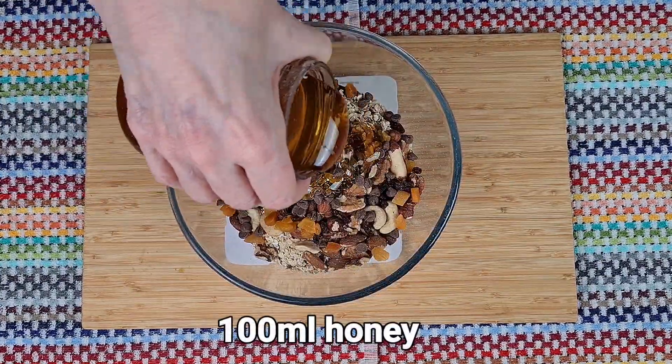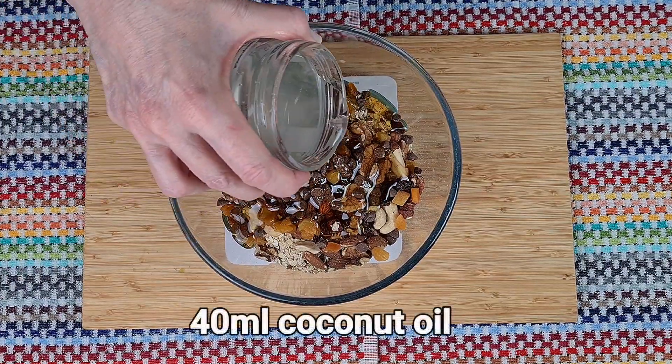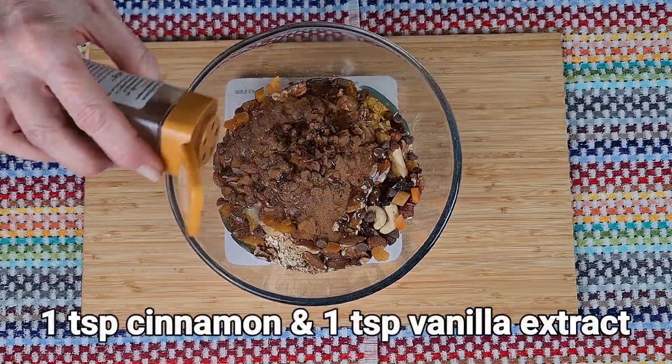For a few weeks, I'm going to be making breakfast foods — delicious and really good to start the day with. And this granola is a beautifully chunky one with clusters.